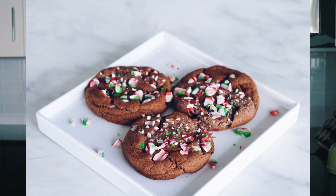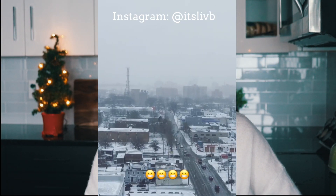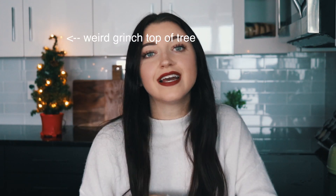Hey guys, it's live! I am super excited because today we are going to be making one of my favorite things in the world, which is cookies. I woke up to snow blowing around and snow on the ground — this is the first snow that's actually stuck here. I just feel super festive today. I turned on my little mini tree and I made some hot chocolate.